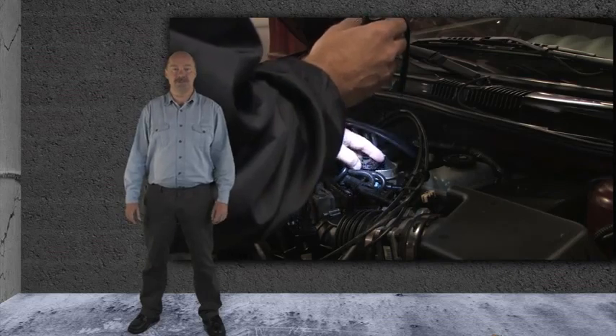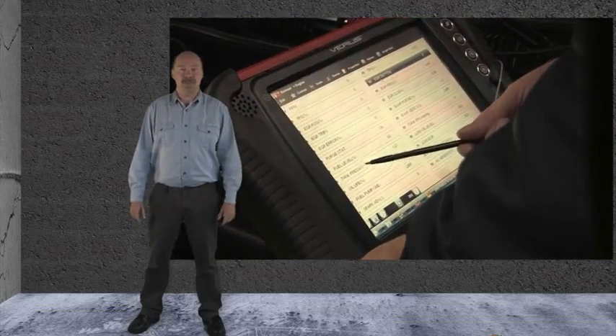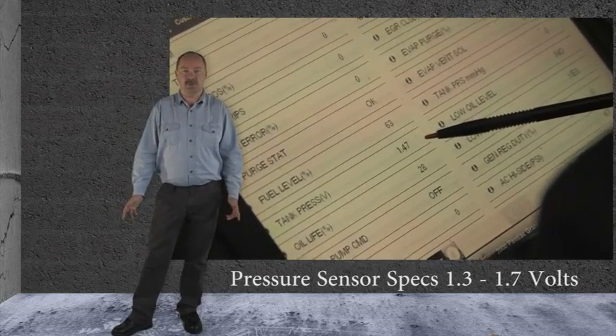We also checked the fuel tank pressure sensor voltage with the scan tool. With the fuel cap off, we read 1.47 volts, which is well within the specs of 1.3 to 1.7 volts.